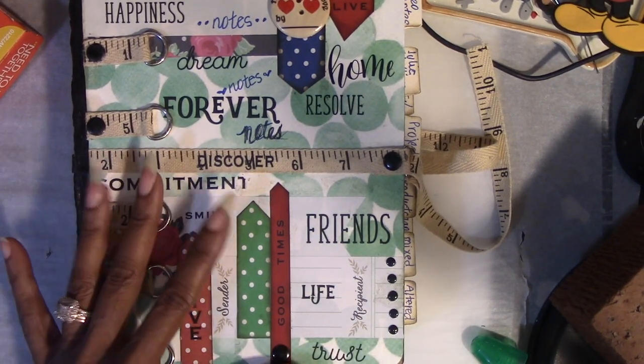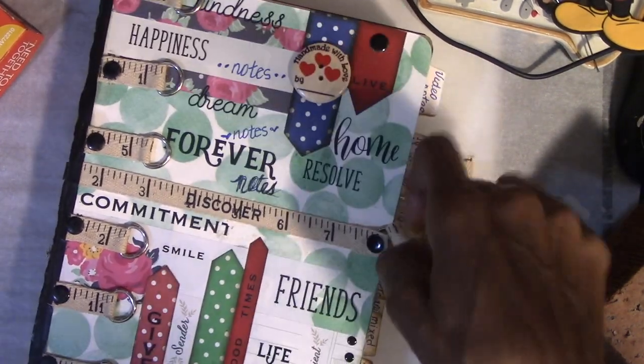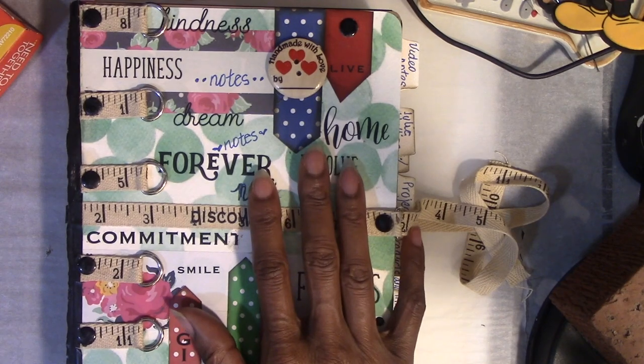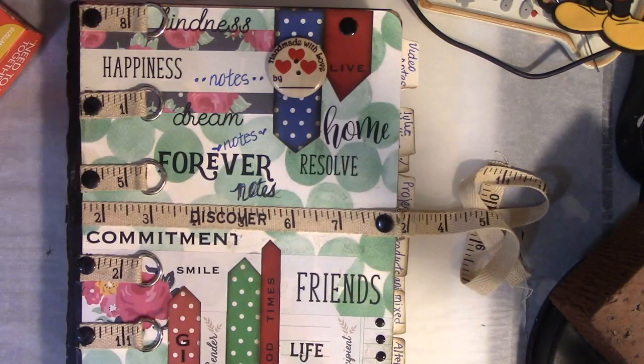Hey you guys. This is Miss D at D's Special Things. I have a busy rest of the day — actually a busy rest of the week. Today I have a funeral I'm attending, hopefully an in and out. Let me get my coffee real quick. Alright you guys, I know that was rude but yeah.